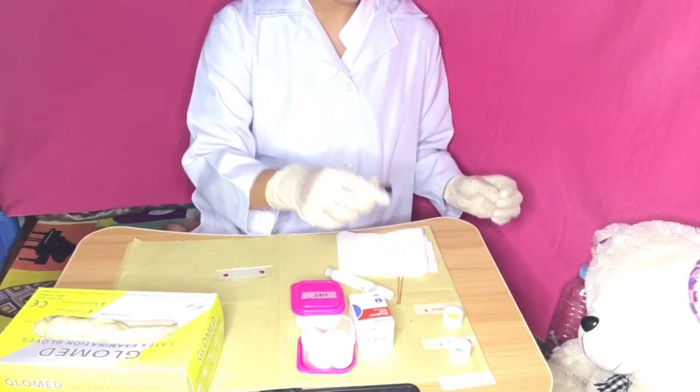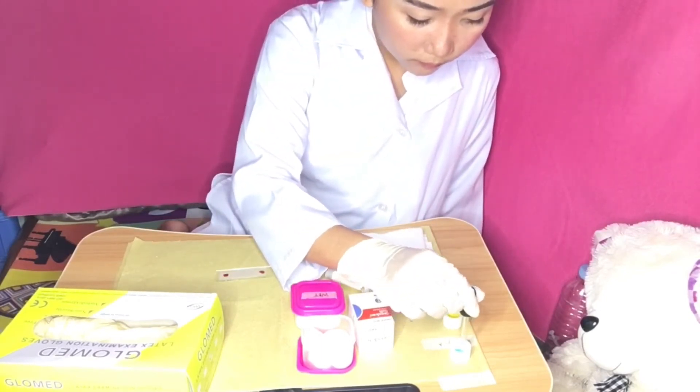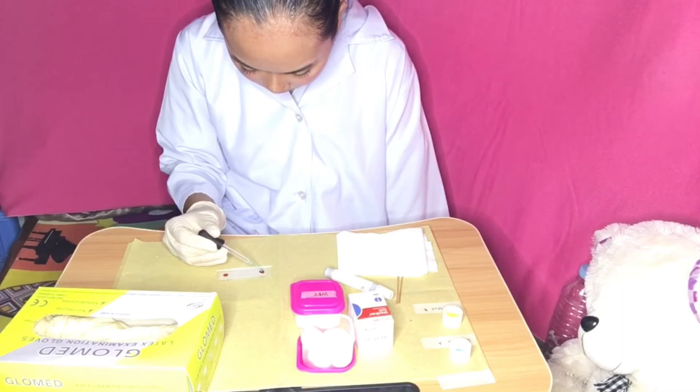Add a drop of antisera A, which is color blue, over the first blood on one side of the slide, and antisera B, which is color yellow, on the other side of the slide where the second drop of blood is.